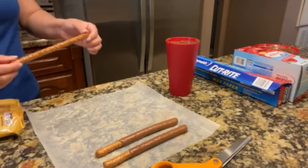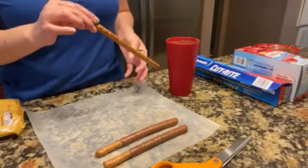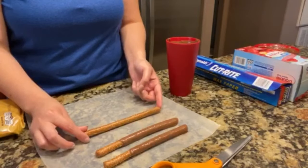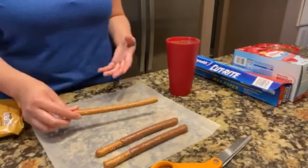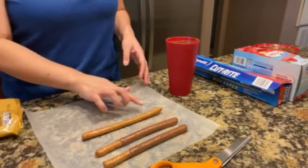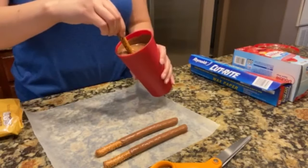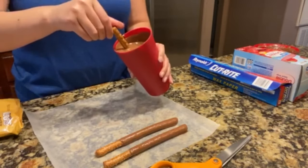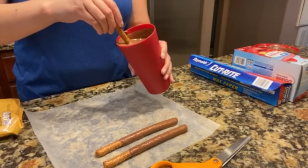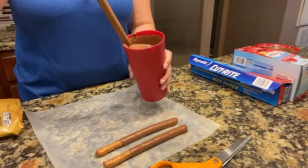These pretzel rods aren't perfect — some of them have a small curve. You want to see how you're going to dip it into the cup, because once you lay it down with chocolate on it, it might fall over to the side and mess up the chocolate. If I'm not sure, I'll put the pretzel rod down first to see where it lays flat, then pick it up from there and dip it in. Twist it a little, remember the place you're going to put it down, then glide some chocolate off. As you can see, it's fully covered on all sides.